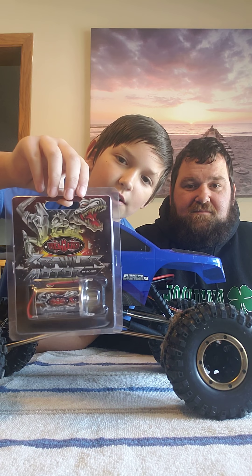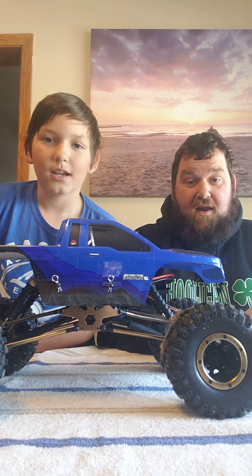Hey guys, it's me Nash, and my dad Dave. Here with some more Bros of the LRC family. And today, we have the Wreck-Head Everest 10, and we are going to be putting a new motor in it.